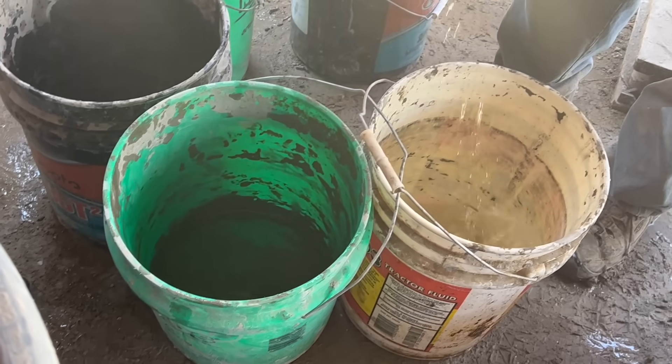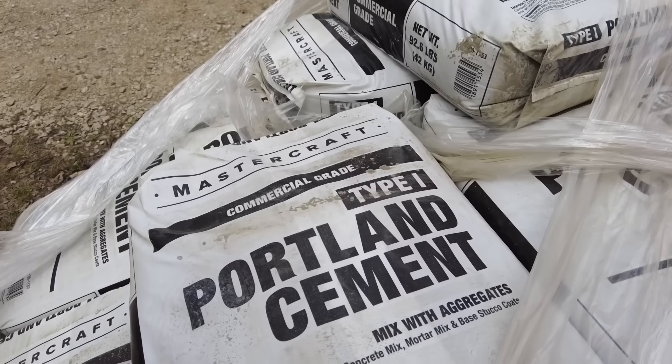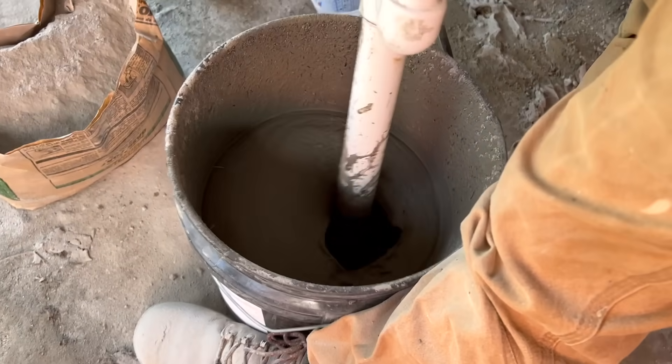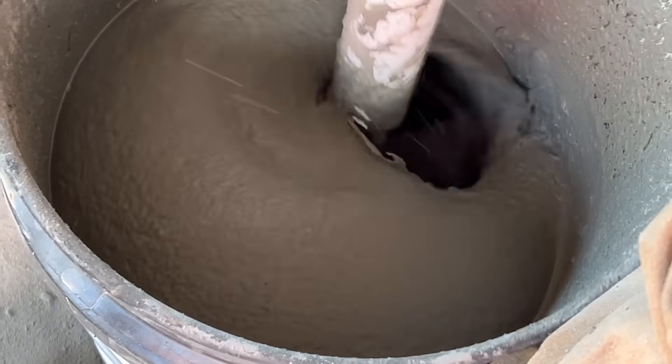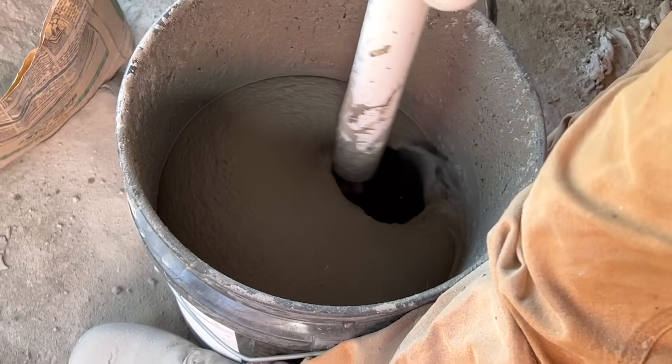There are different formulas for making aircrete, but the most basic recipe is just portland cement and water-based foam made with dish detergent. Making aircrete is really simple — you start with a mixing container where you put one 94-pound bag of portland cement, mix that with six gallons of water using a hand mixer until you have a creamy slurry with no clumps.